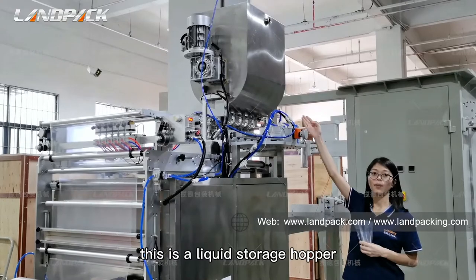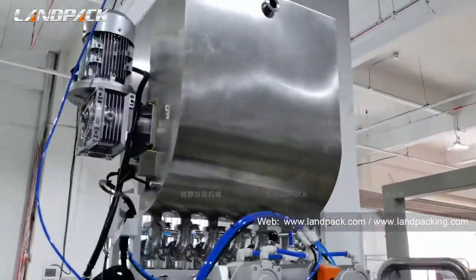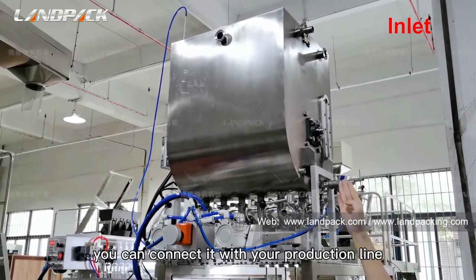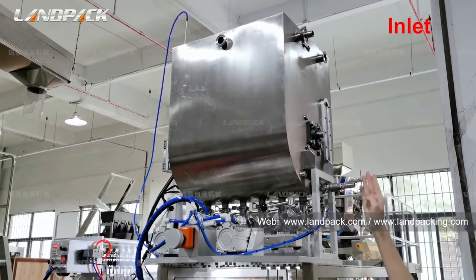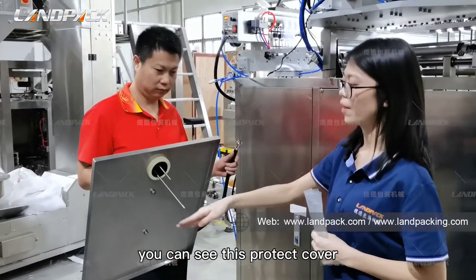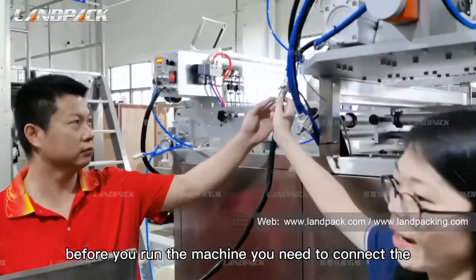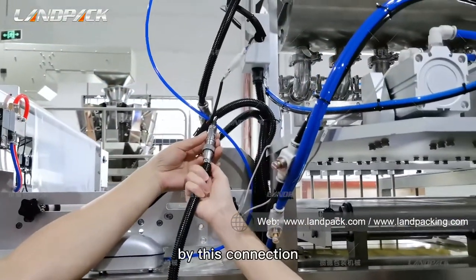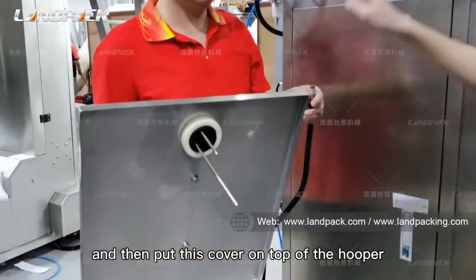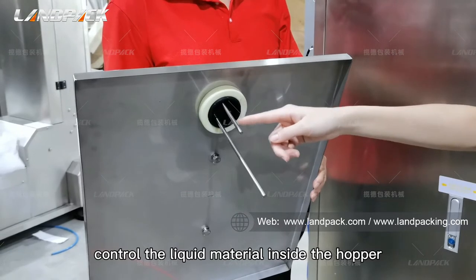This is the liquid storage hopper. The standard hopper has a 40-liter capacity. This is the liquid material inlet — you can connect it with your production line. Inside the hopper you can see a protective cover. There is a sensor here. Before you run the machine, you need to connect the tube via this connection and then put the cover on top of the hopper. This sensor controls the liquid material level inside the hopper.